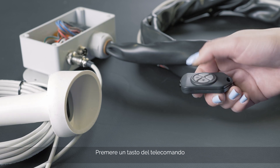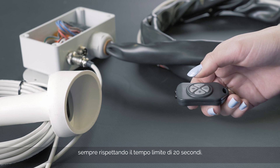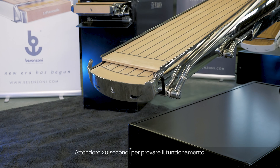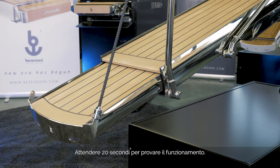Press any button and remember that the time limit to perform this operation is 20 seconds. Wait 20 seconds and then test the remote control to check for correct operation.